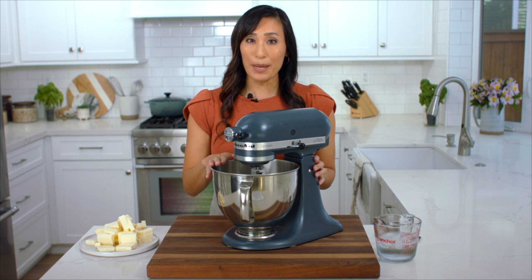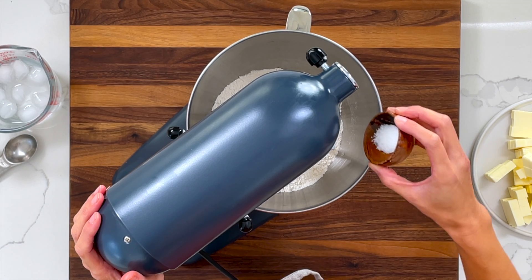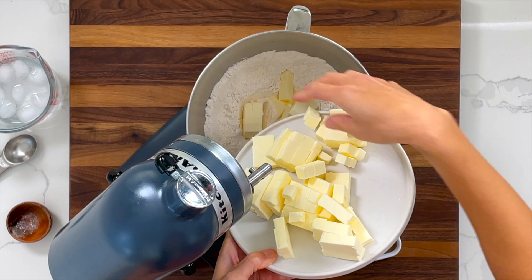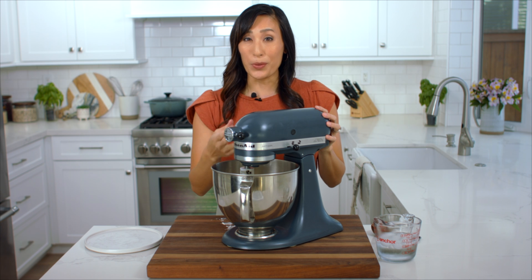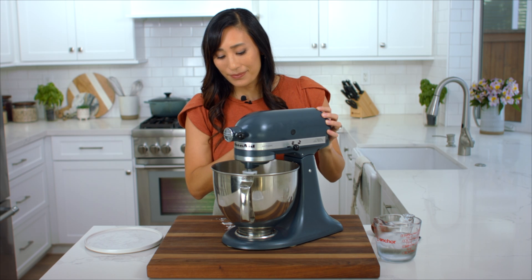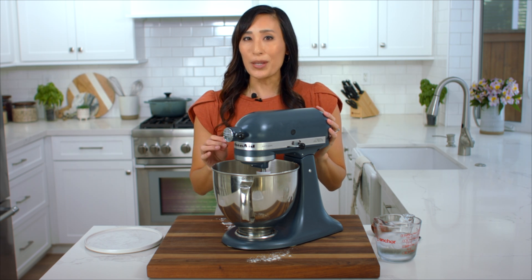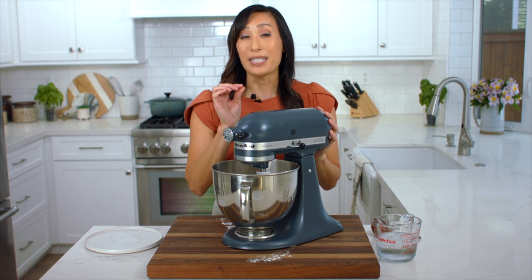I have three cups of all-purpose flour in the mixer and I'm going to add a half teaspoon of kosher salt. Mix that on low speed for about 10 seconds. Now I'm going to add my chilled butter — just stir it on the lowest setting to coat the flour on the butter. Just pulse it a few times. Now we're going to stir it on the lowest setting for about 60 to 75 seconds until the butter breaks down to the size of a pea.